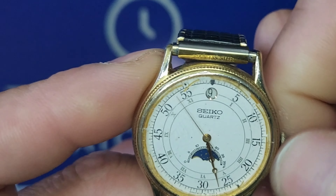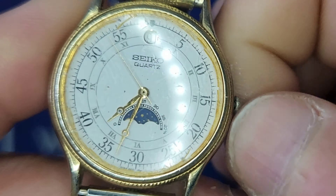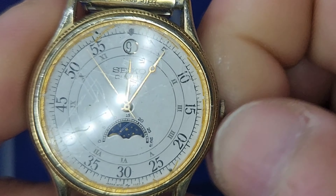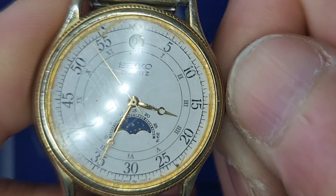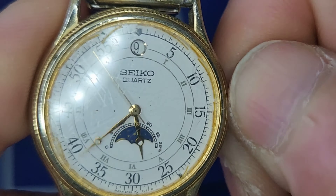When you pull the crown all the way out, the moon phase will — well, it should be activated. As you can see, it's nighttime, which is kind of almost true. You can advance it and the hands look pretty decent.